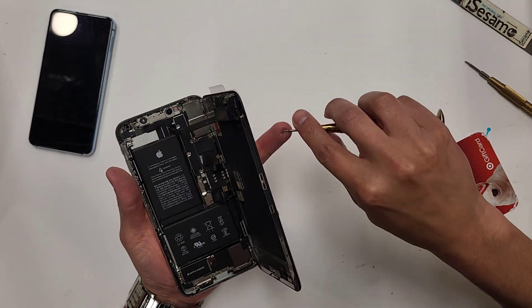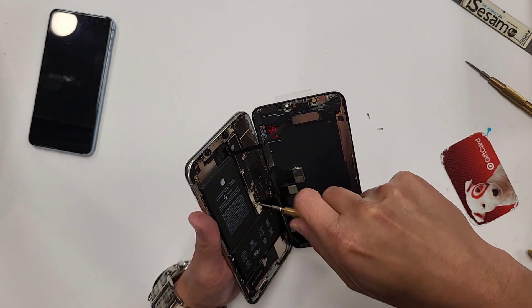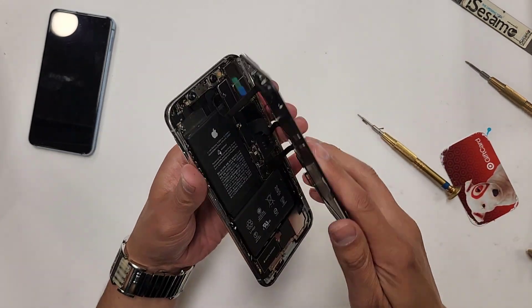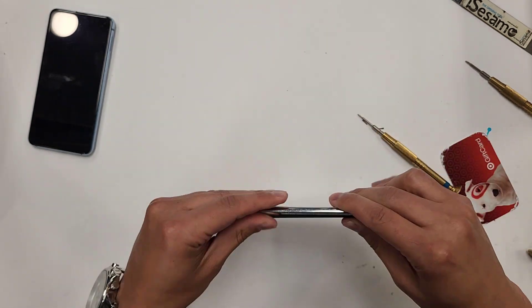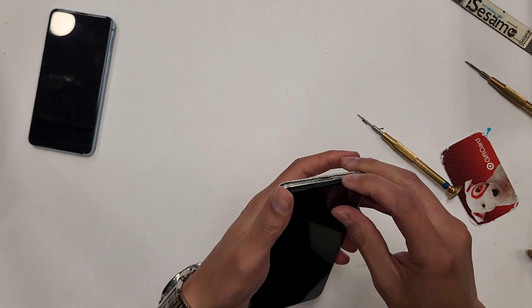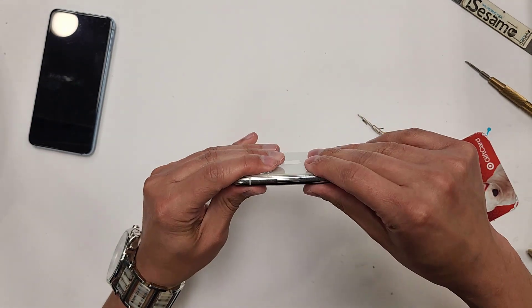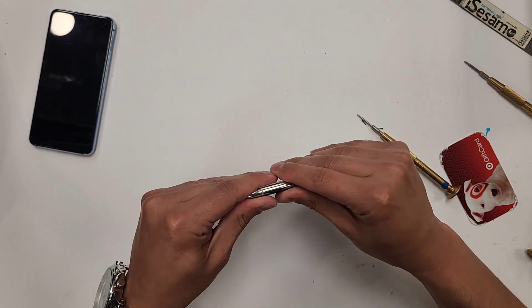This phone is pretty easy to repair. This is the XS Max — the smaller version, the iPhone XS, is the same exact thing. Actually, the small XS and the iPhone X are the same. This one just has one more shield with a couple more screws, but all three phones are essentially the same. There's really no much of a difference between any of those three phones. If you can repair one iPhone, you can repair the rest.